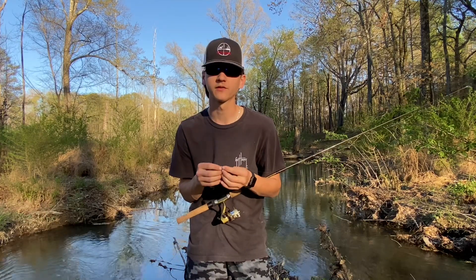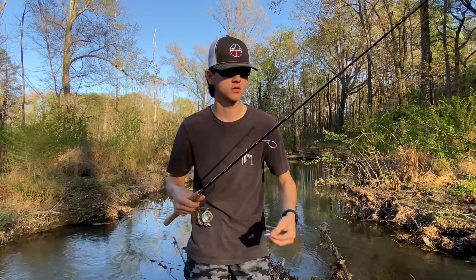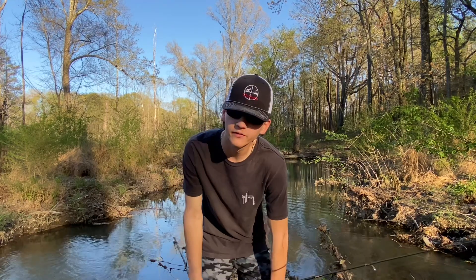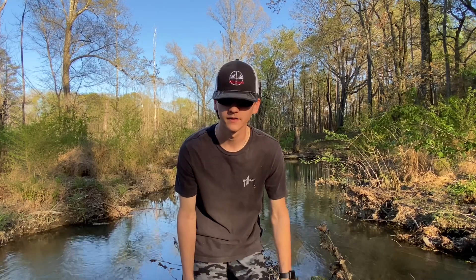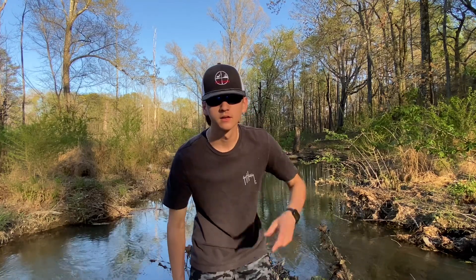Unfortunately we're gonna have to end on that bluegill because like I said it's about to start getting dark — dusky — and I'm not trying to risk it. That's gonna be it for the video, hope y'all enjoyed. Creek fishing is back, so I'll be doing more of this, and obviously minnow trapping whenever I either find mine or buy another one. Stay tuned and hope you enjoyed the video today — see you next time.